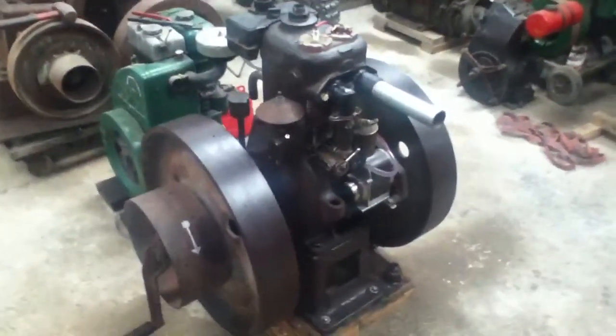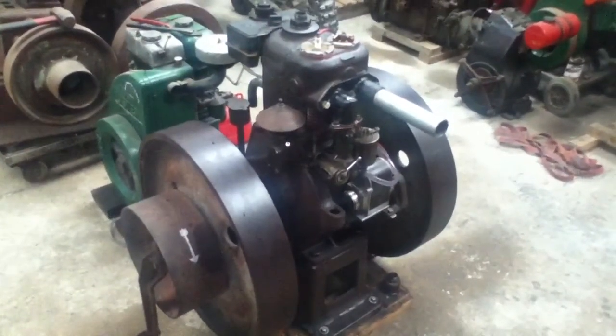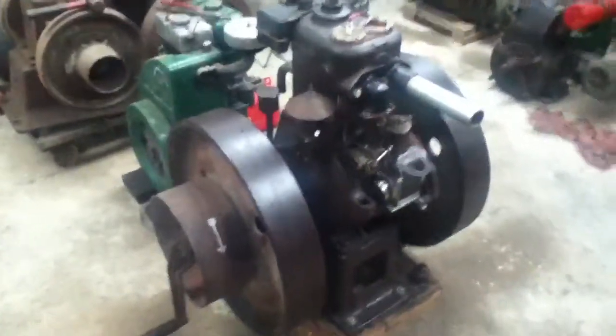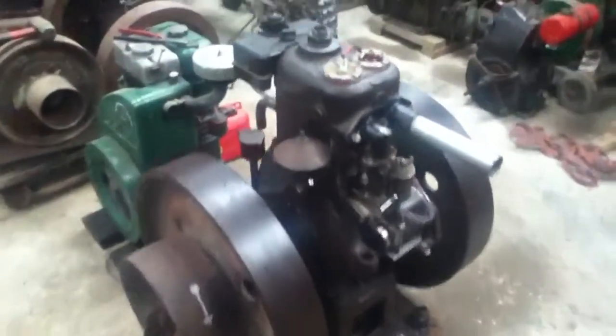Hey guys, this is my 1920 Wolseley Style 3 staging engine. It is 5 horsepower at 400 RPMs and I'm going to start it up for you guys. Just be aware the camera will go shaky.